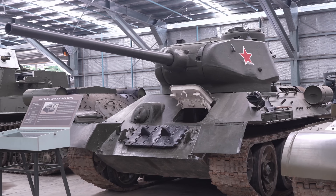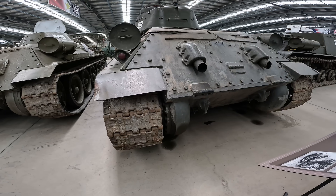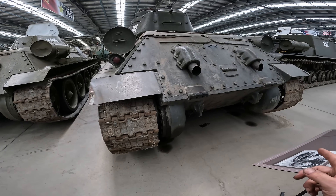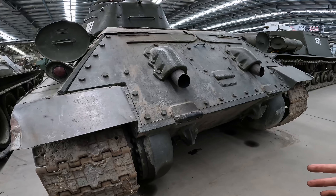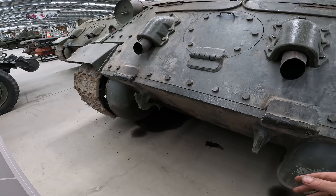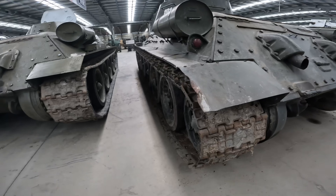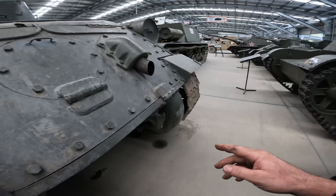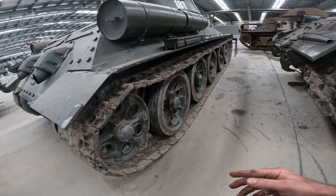Moving on to the T-34/85 — it's the 76mm. You can hear this awful shrieking noise coming from the final drives or transmission, so I'm expecting something awful to be in there — quite a bit of major surgery. It's also got too much oil pressure, and with any engine, too much oil pressure is just as bad as not enough, so that's going to need to be looked at.